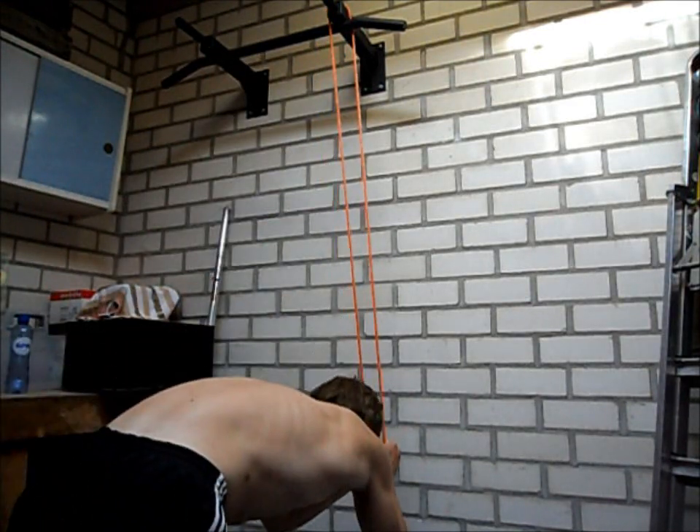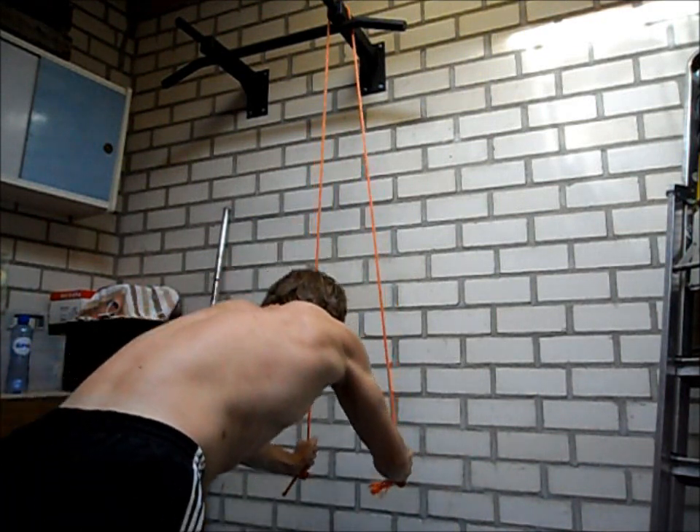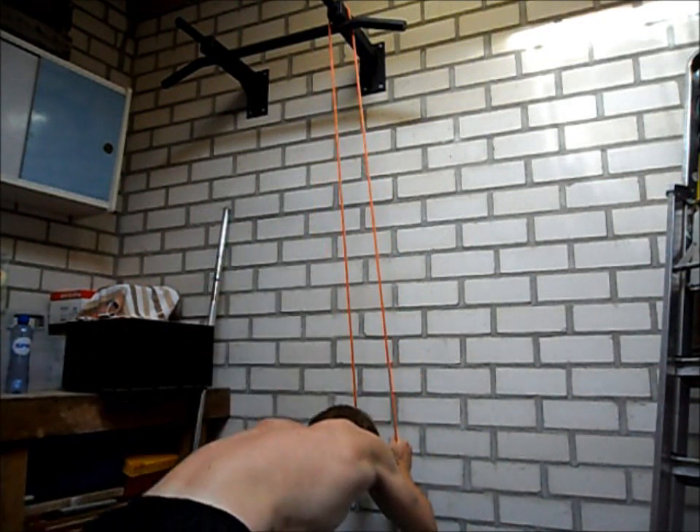Then hang the rope over a bar or something similar, like a staircase, and then you can perform kickbacks. Keep your hands close together and make sure the rest of your body doesn't do any work.